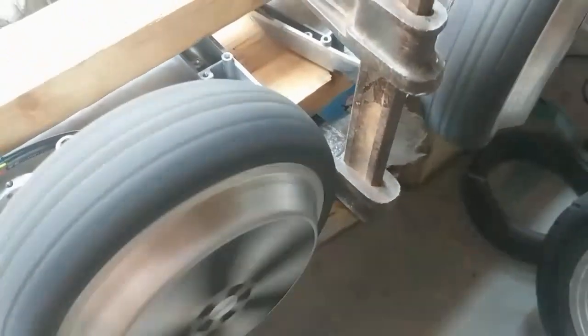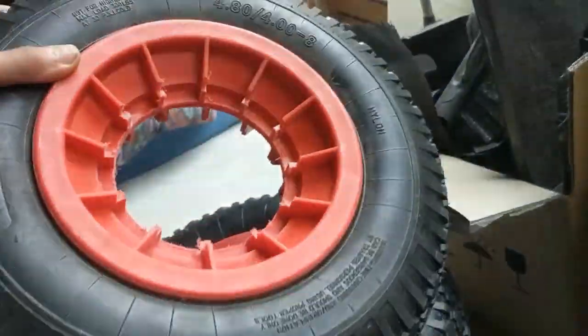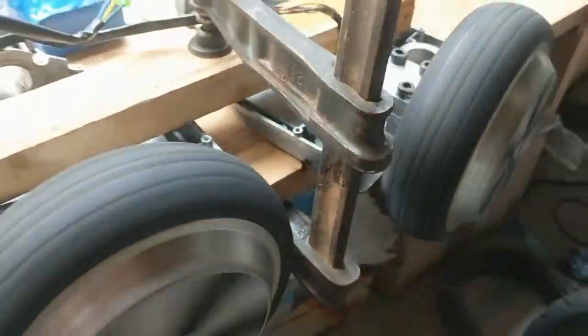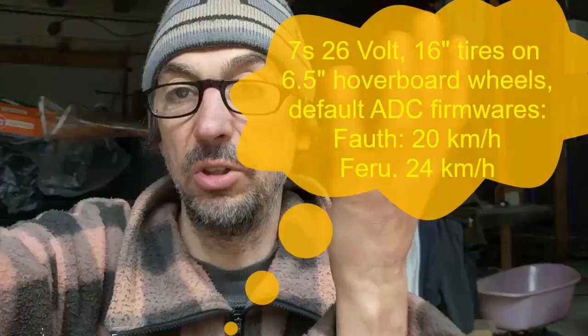This is definitely less noisy. Afterwards I'll show you a test on the street with my new test solar car with wheelbarrow 16 inch wheels. With this new firmware I achieved 24 kilometers per hour, whereas the original firmware's max speed was 20 kilometers per hour.